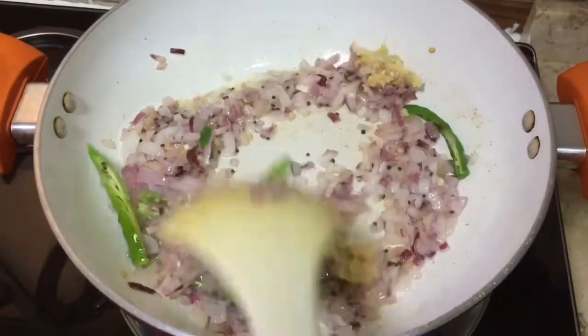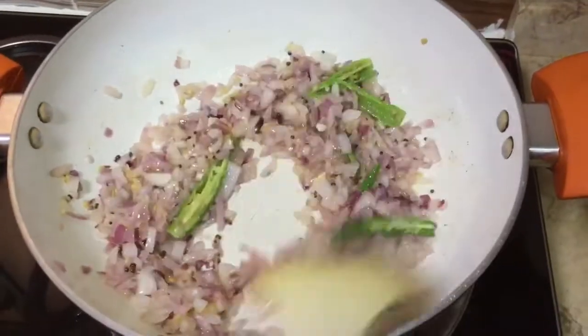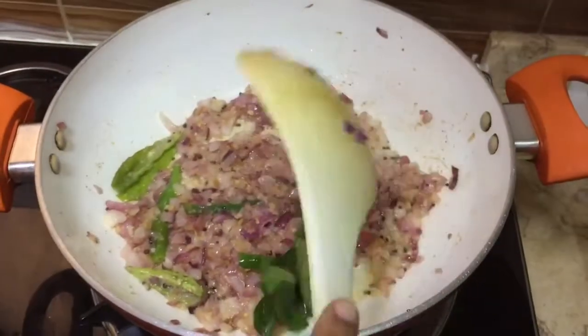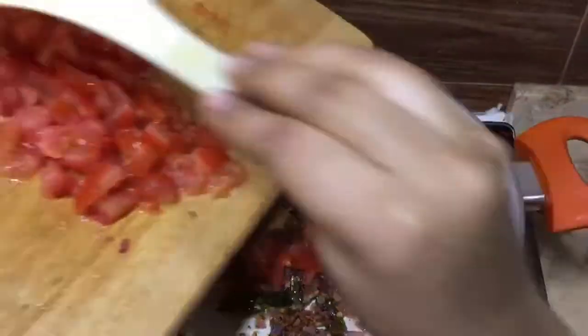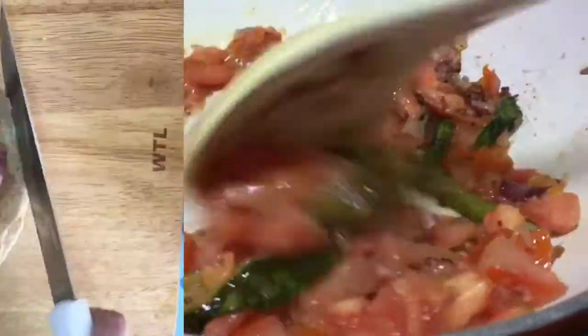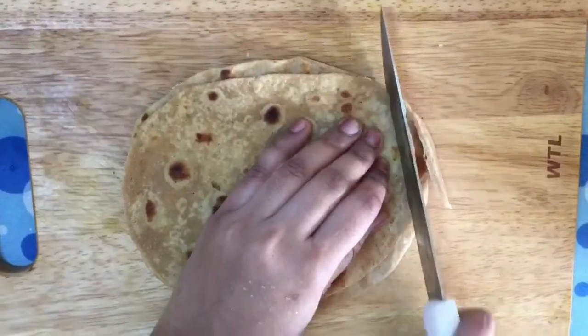Add 1 spoon of ginger-garlic paste and the curry leaves. Now we can add the tomatoes — the onion is well cooked so you can add the tomatoes. While the tomato is cooking, we can cut the chapatis and keep them ready.